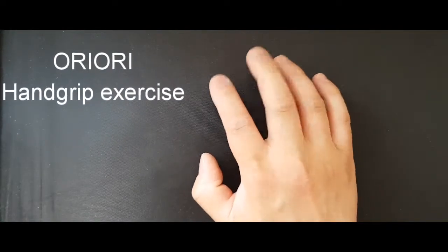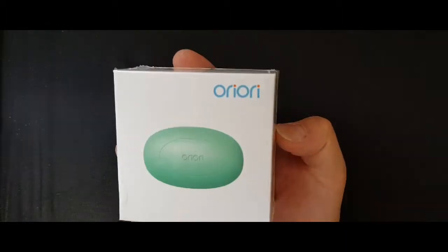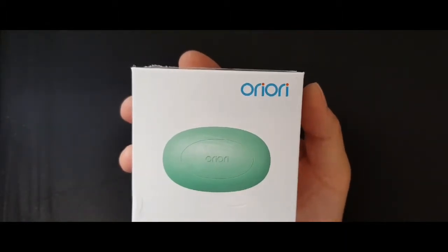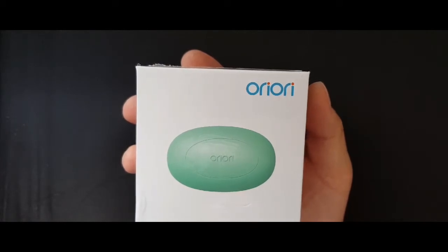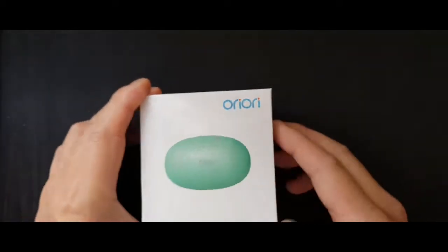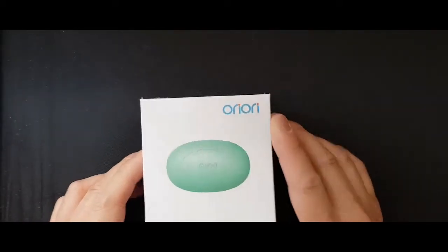Hello boys and girls, my name is Jeff and today I'm back to do a little review on the Ori Ori hand grip exercise bar — a soap-shaped silicone product. Let me tell you a little bit more about this little product.